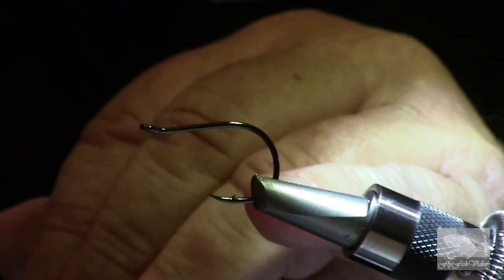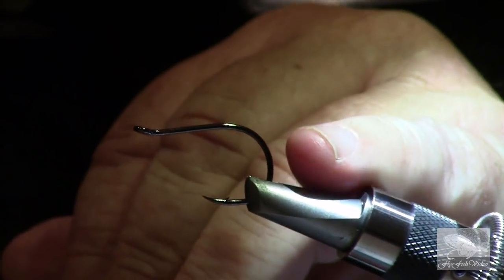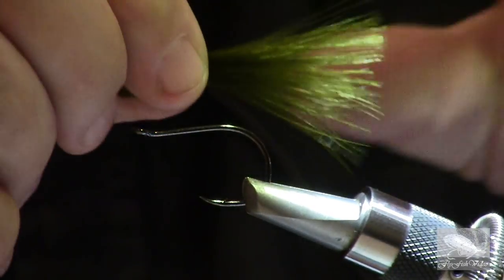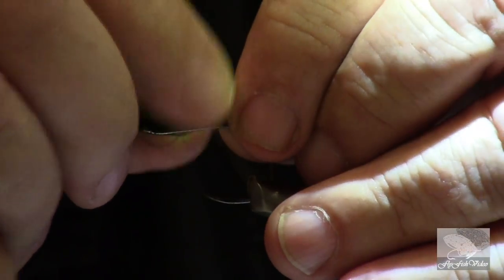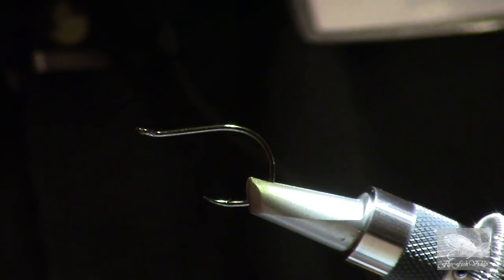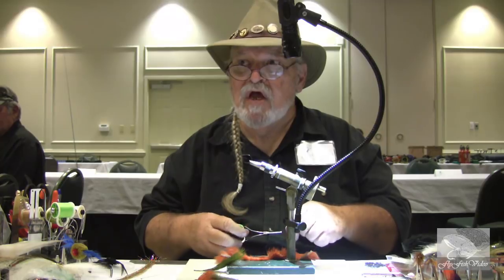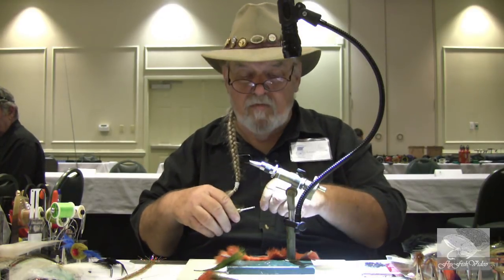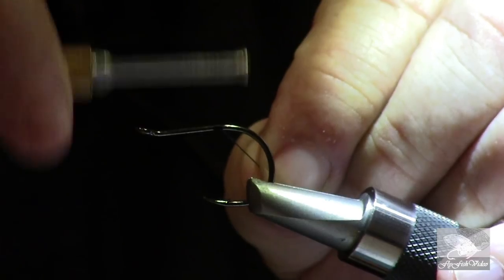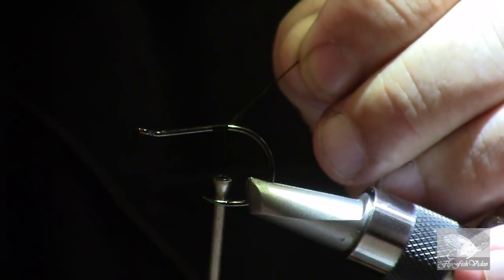If you tie it for tarpon, tie it with a slightly larger hook. The hook I'm using here is a mosquito hook, size one or one-aught, two-aught. If you do it for tarpon, I would go to maybe an Ahrex hook — something that's a little heavier. It'll sink a little bit better. I like to use the lighter mosquito hook when I'm doing a redfish fly because I'm fishing in skinnier water.